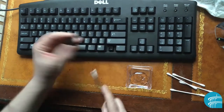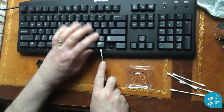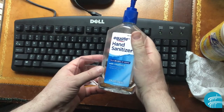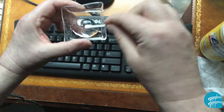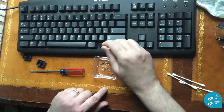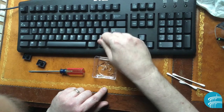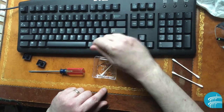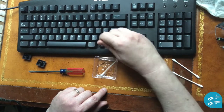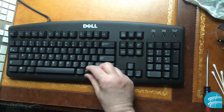Take some hand sanitizer, put it in a cup, and use a Q-tip — you don't want to get too much in there. Use the Q-tip to clean up inside and get all that sugar out, then use the dry end to wipe it up nice and dry. Once that's cleaned up, just snap the keys back in — they're simple and everything works fine.